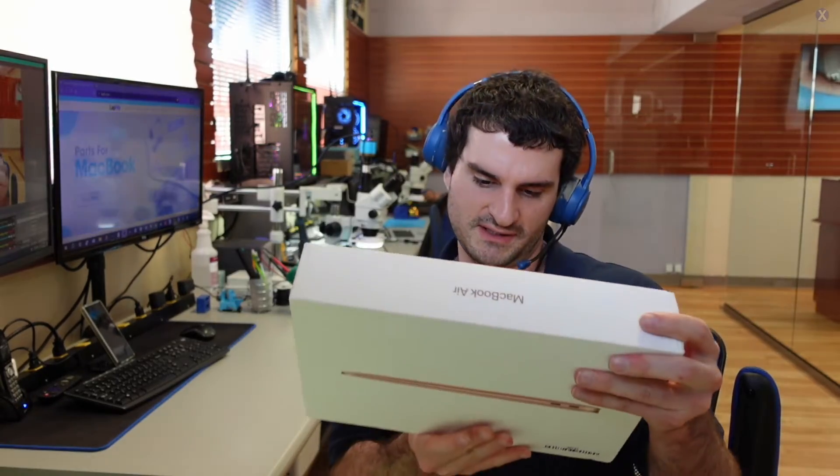The mail came in a nice box. This one looks to be pretty nice — I think it's the MacBook Pro, the A2338, so it's the first version of the MacBook Pro. I think it's the M1 version, if I'm not mistaken.